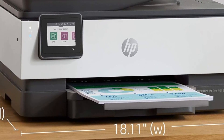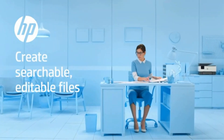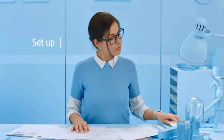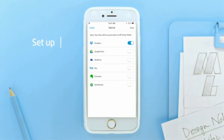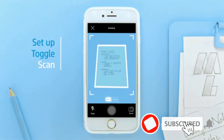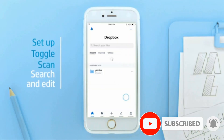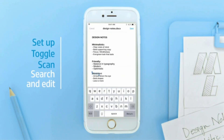Speaking of the cartridge system, the HP OfficeJet Pro 8035 comes with Instant Ink functionality, which is a smart cartridge system designed by HP that monitors your printing habits so that it can send you replacement ink automatically for a subscription fee. However, you can opt out of the subscription as it is optional. In our testing, the black cartridge ran out quickly compared to the color one.